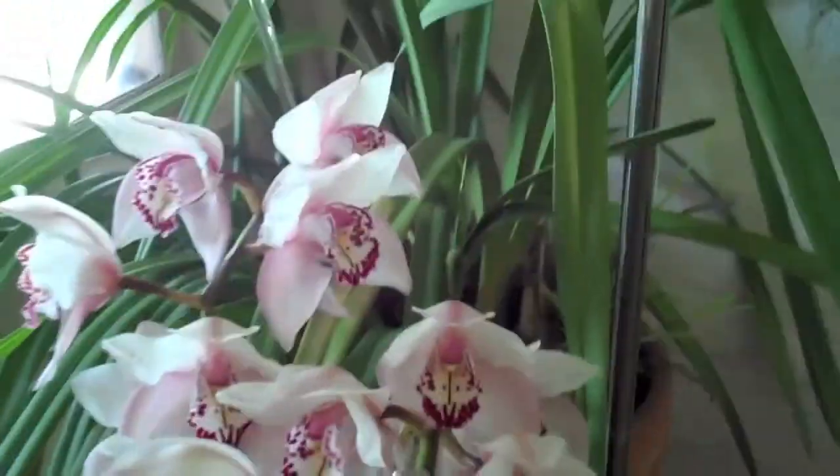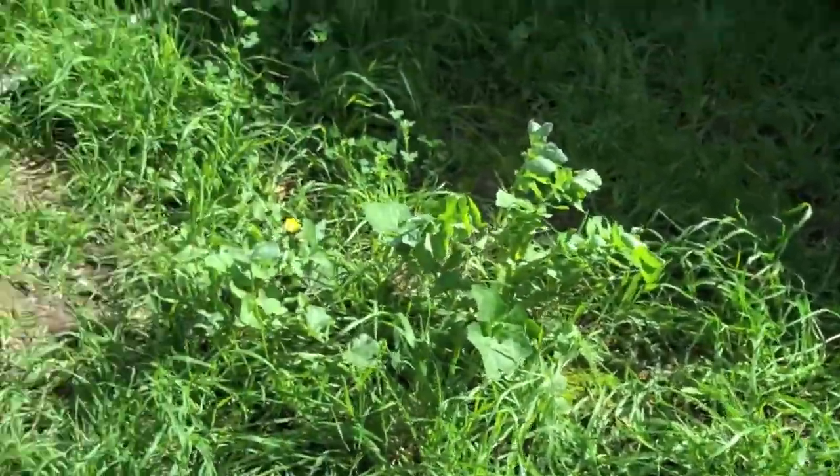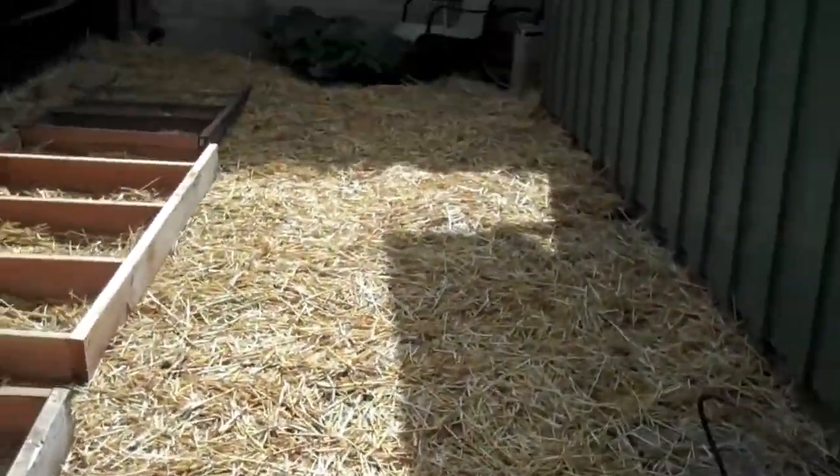So that's the orchid update. Time to put some clothes on and get outside and get some work done — got a lot to do. This is the before: a lot of grass. I'm going to clear this up — a lot of work to do.